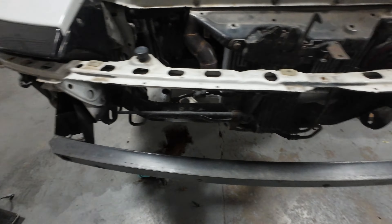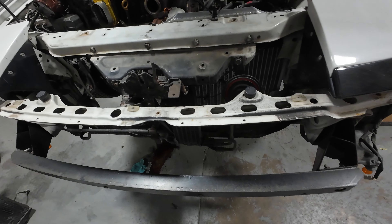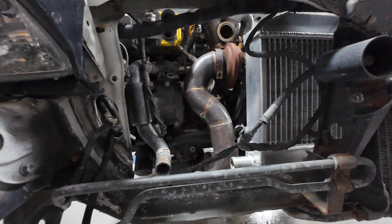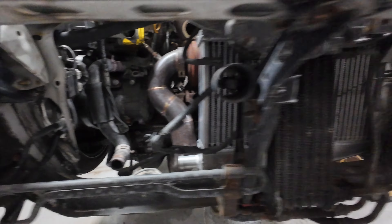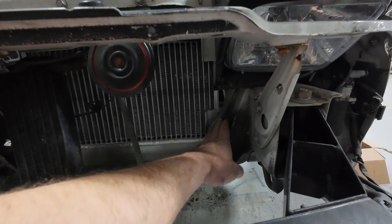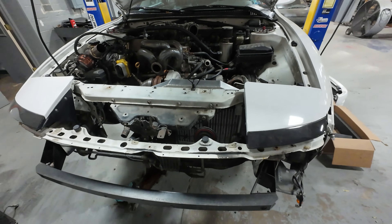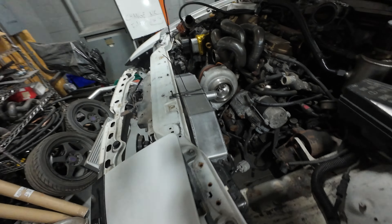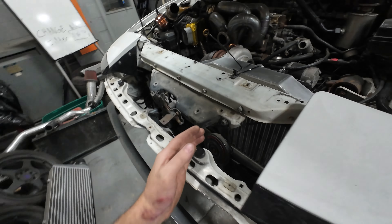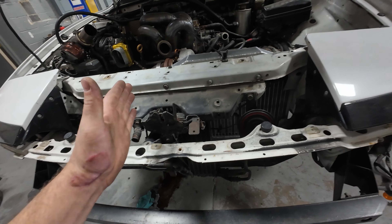I just think these things are super cool, but unfortunately this thing has relieved itself of all of its power steering fluid — from the rack, from the pump, all that stuff. So in typical Ross fashion, we're just going to take it all apart and redo everything.